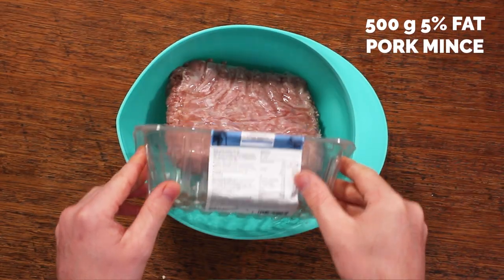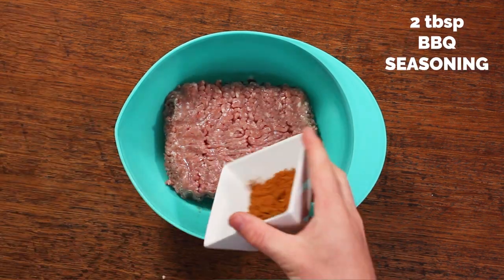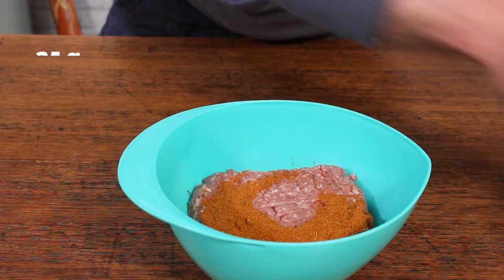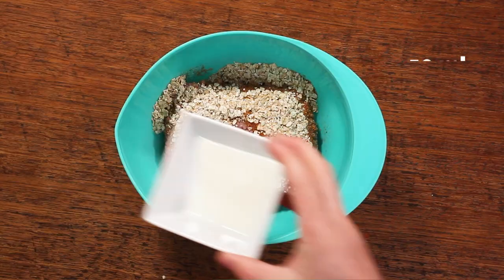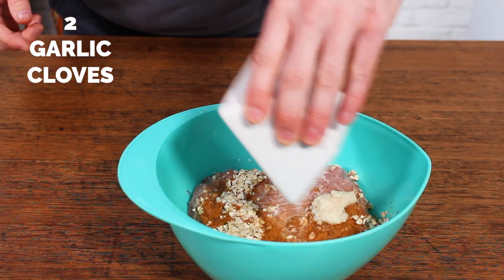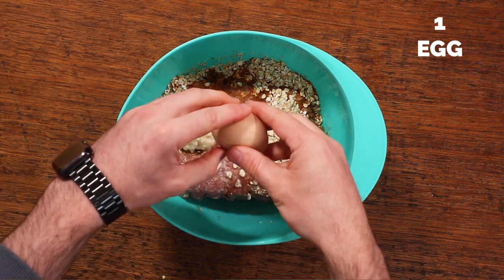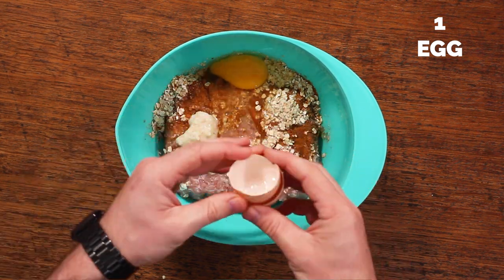Add your pork mince to the mixing bowl — make sure you take away the wrapper. The main flavours in this meatloaf are going to come from the barbecue seasoning. Add some oats; that helps to retain moisture. Milk is for binding. Garlic just gives it that garlicky flavour, which is delicious. And the egg also helps with binding, along with giving it a little extra protein boost.